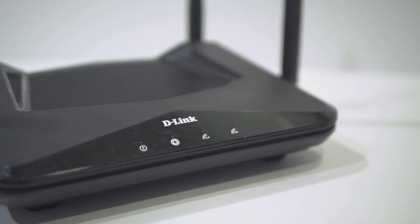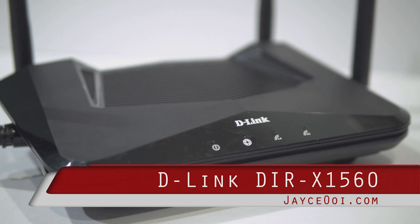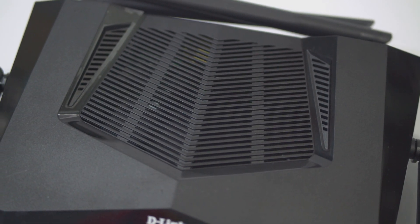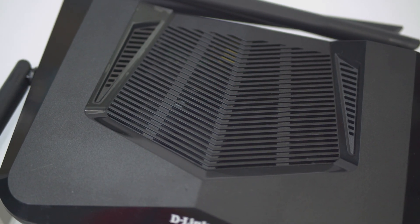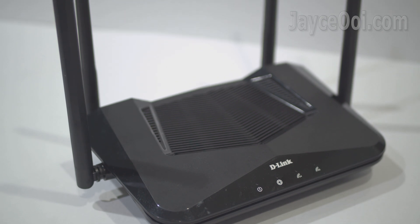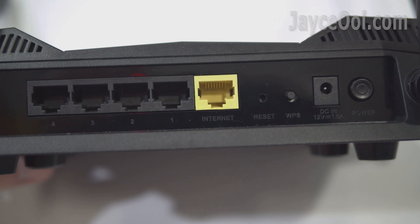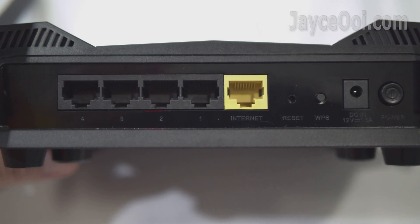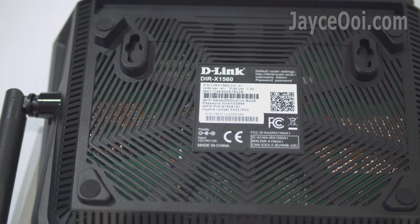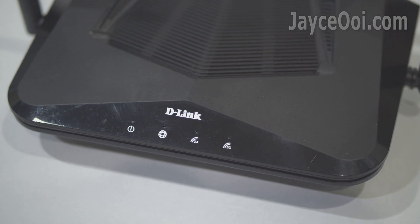This is the mid to entry level AX1500 Wi-Fi 6 router from D-Link. The DIR-X1560 is loaded with next-gen speeds up to 1.5 Gbps, supports both MU-MIMO and OFDMA technology, comes with 4 LAN ports and 1 WAN port, and the latest WPA3 wireless security is supported too. Let's find out how it performs.